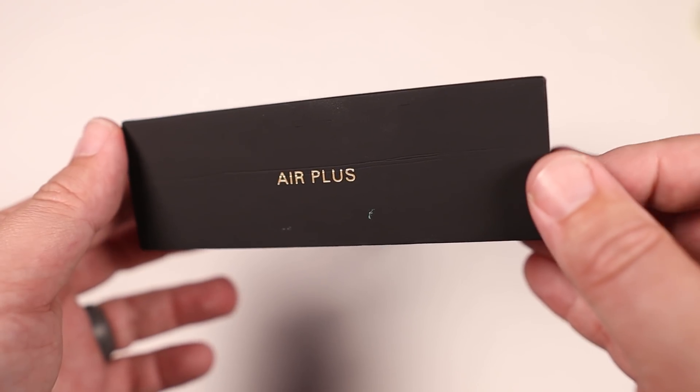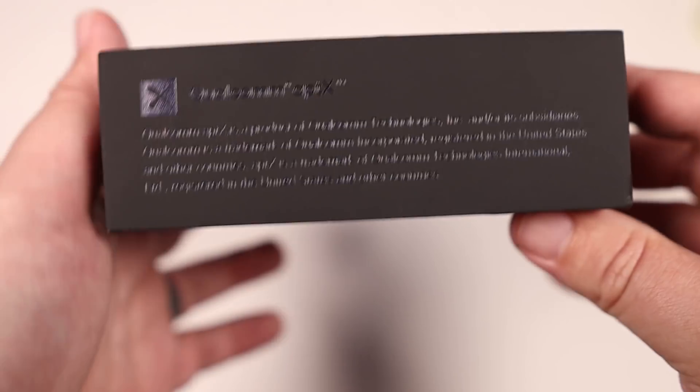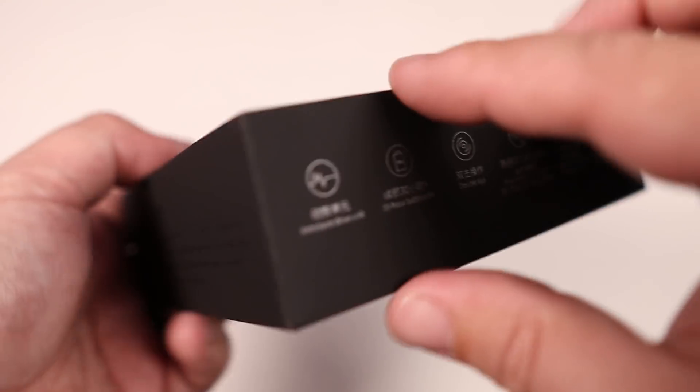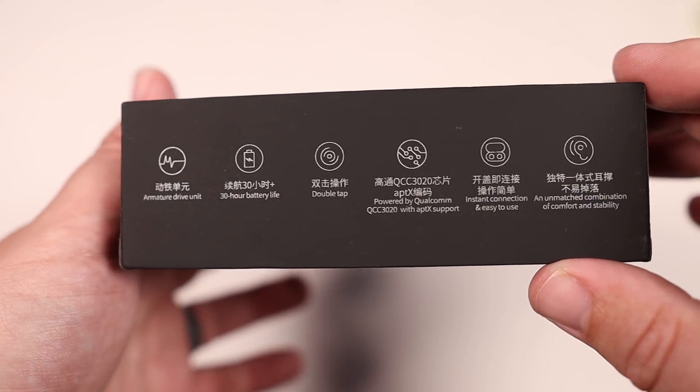The first thing that caught my attention is not only do these have Bluetooth 5.0, they're also using the Qualcomm 3020 chip that has aptX and AAC playback. So you're getting some of the best Bluetooth codecs right out of the box.